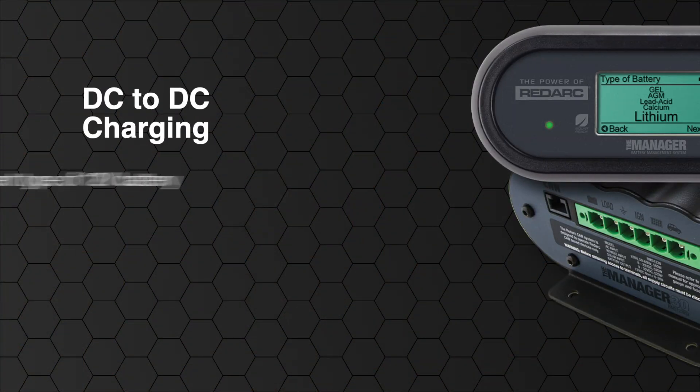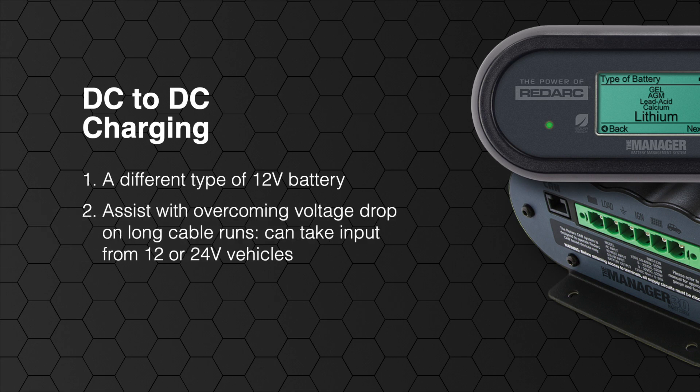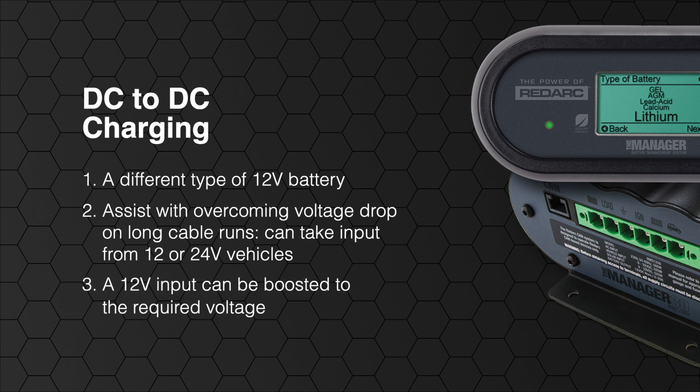DC to DC charging allows a different type of 12 volt battery than the vehicle battery to be used as an auxiliary. It can also assist with overcoming voltage drop. For example, the Manager30 is capable of accepting a low 12 volt input from a modern smart alternator and boosting this to the voltage required by your auxiliary battery.